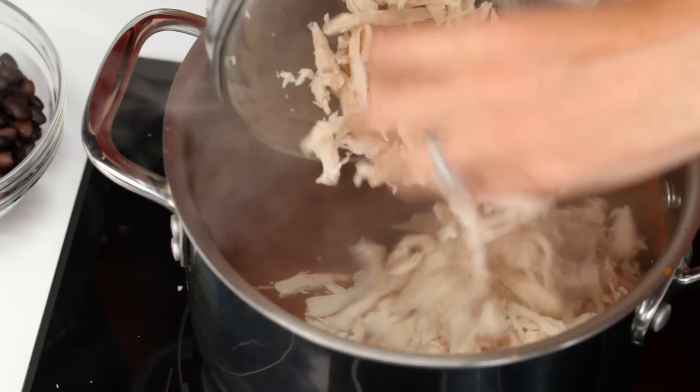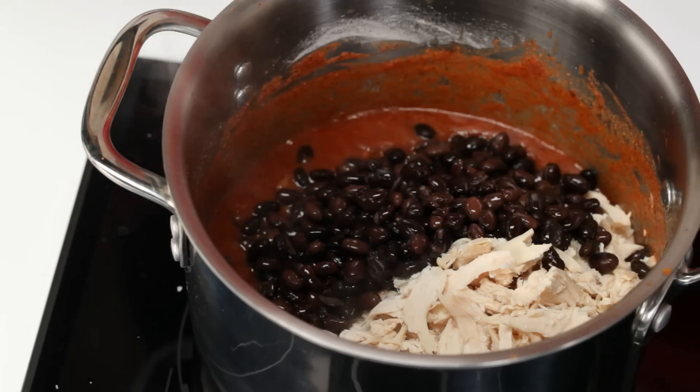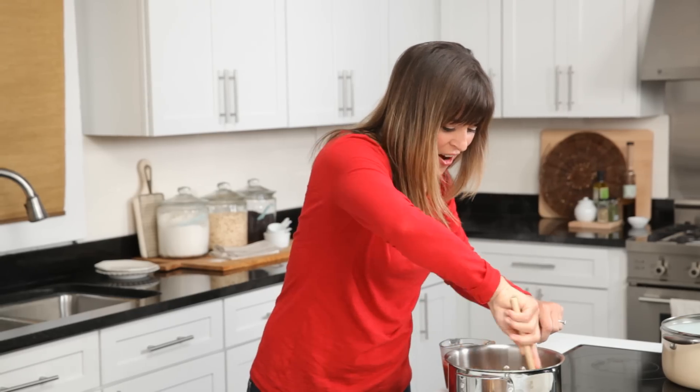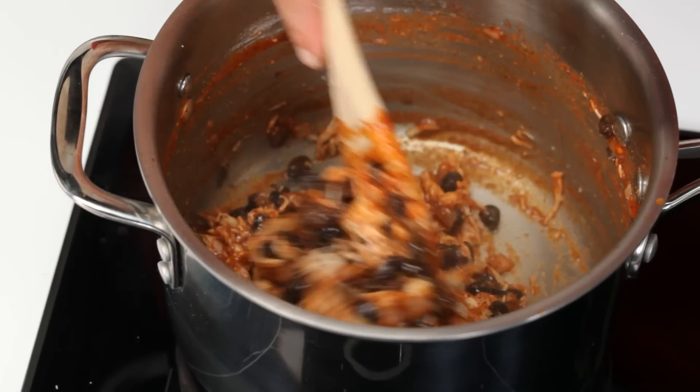Time to add the chicken and the beans. First the chicken, and then the black beans. And now just stir it all together — get that delicious sauce all integrated with the chicken and the beans.